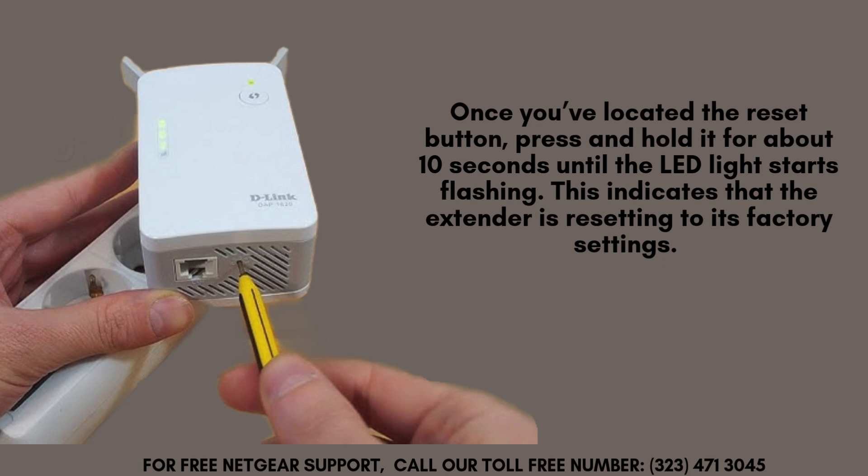After locating the reset button, press and hold it for approximately 10 seconds until the LED light begins flashing. This signals that the extender is now resetting to its original factory settings. Be sure to remain patient during this process, as it can take a few minutes to complete fully.